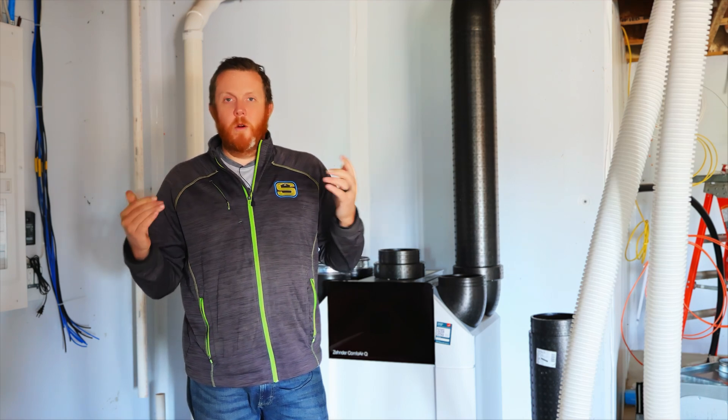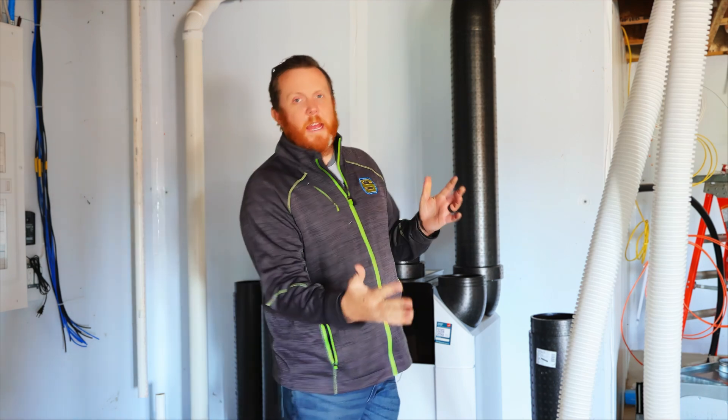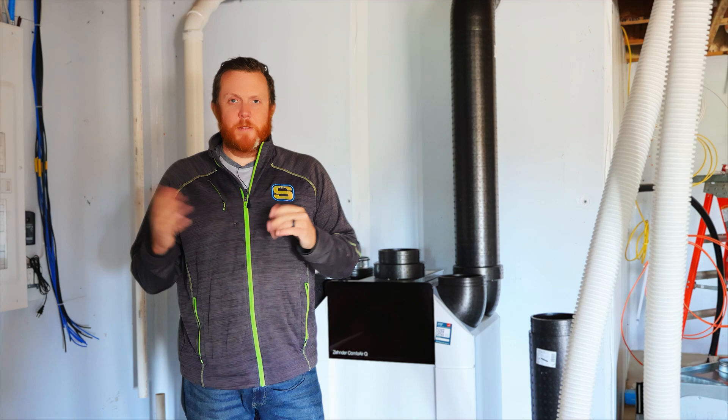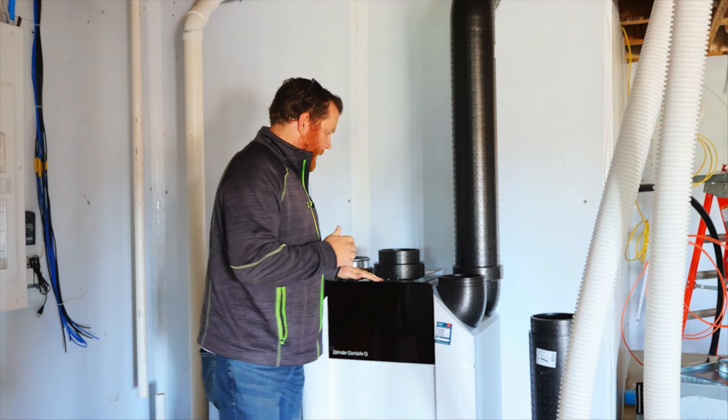When you build a really tight house, this is going to help balance the house pressure. You won't come in and suddenly have a door slam behind you or fling open when you're opening it, or vice versa.